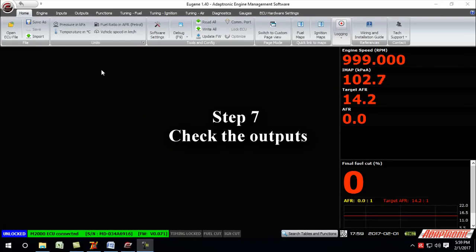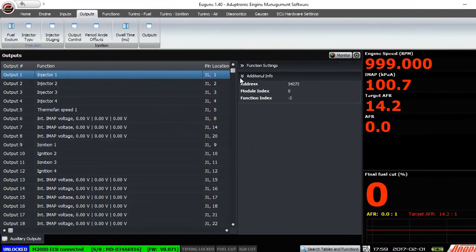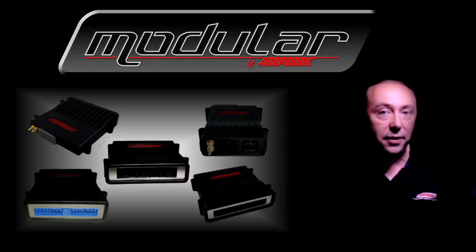Step seven: knowing that the inputs are okay, it's now time to check the outputs. I normally do this by going into the auxiliary outputs and inverting each one in turn, making sure I can at least hear a click from the engine bay, or that the thermo fans turn on, or the fuel pump turns on, or whatever it's supposed to do. I also recommend checking the injector outputs by pulsing each one and verifying that you get a similar waveform for each injector, and also pulsing each ignition output and making sure you get at least a click from each ignition output channel.